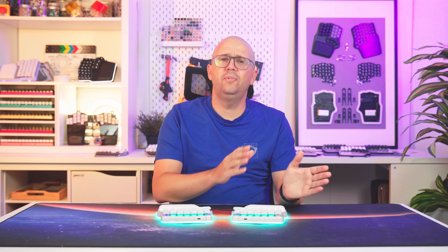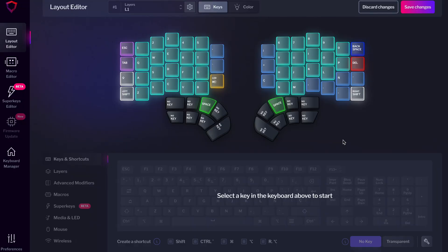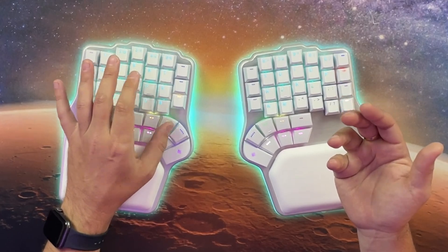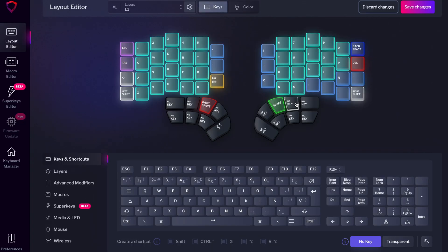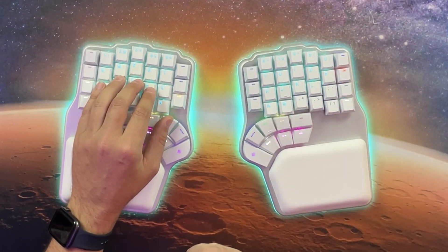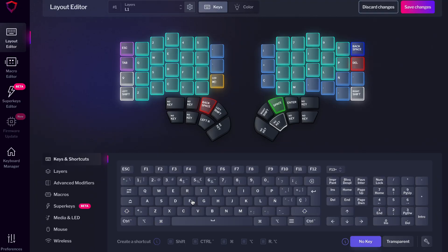Now you have 16 thumb keys, with at least 8 that are easy to reach. Start with space where your thumbs naturally rest — for most people, that's the thumb key with the homing bump, but it could be one of the keys next to it depending on hand size, position, and thumb flexibility. Comfort is what matters. Check which thumb you use for space — most people only use one, which frees a key on the opposite side for backspace. Next, assign Enter to your second most comfortable thumb key. Then map other frequent keys like Shift, Control, Alt, Escape, or Delete.